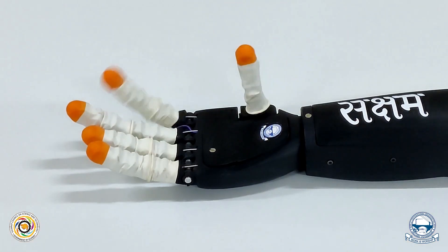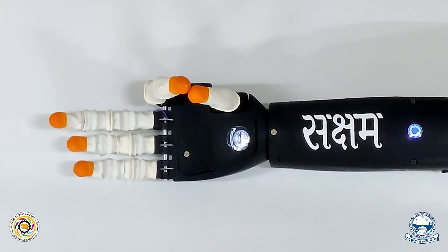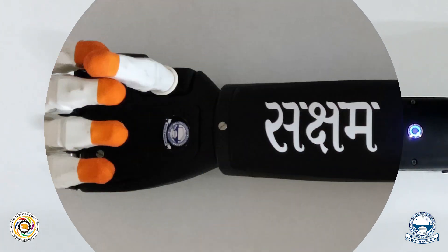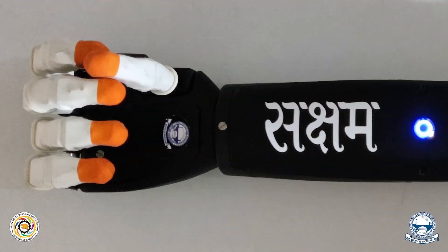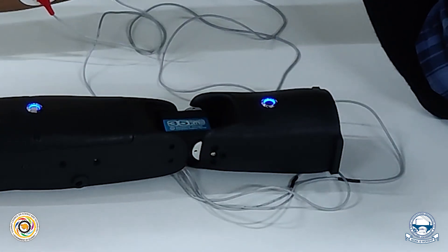Fingers are much more human-like. The thumb is designed to sustain high pressure and provide required flexibility at the same time by increasing its degree of freedom. The wrist joint is strengthened to minimize any structural damage. A socket is implemented for the amputee to fix their arm to the prosthesis.